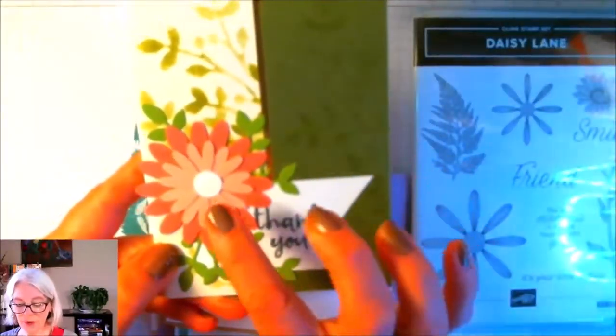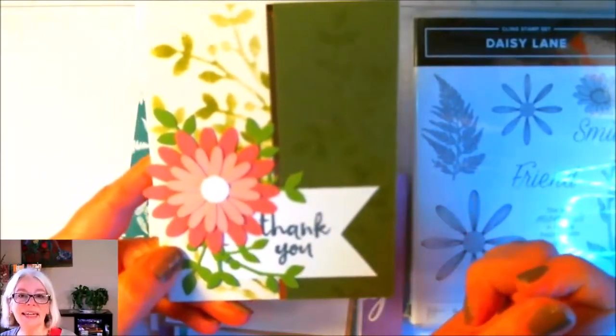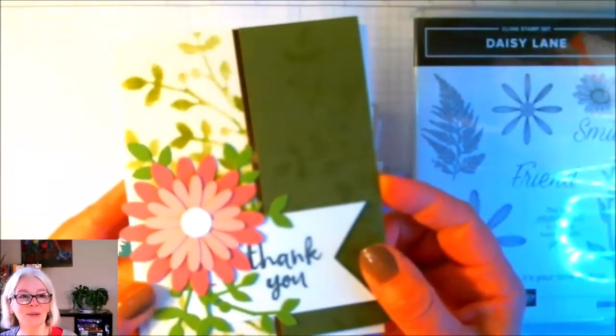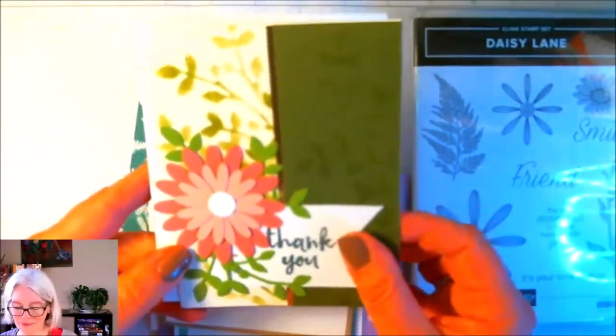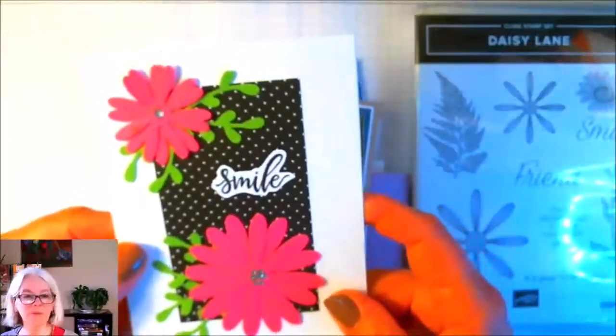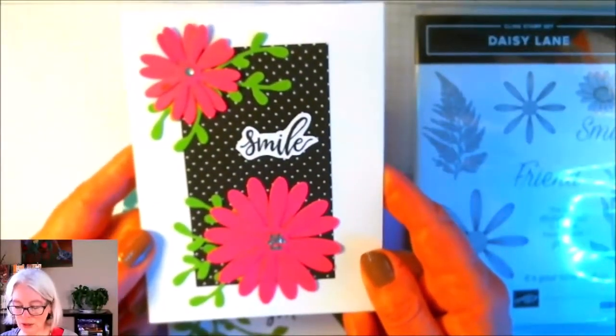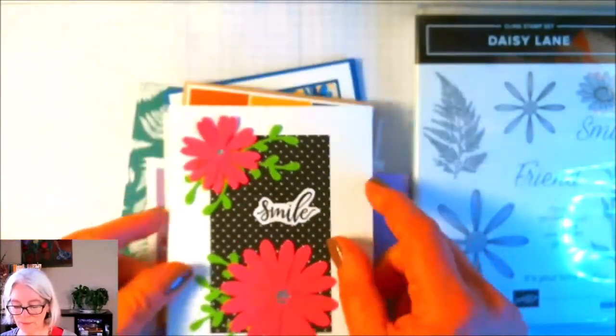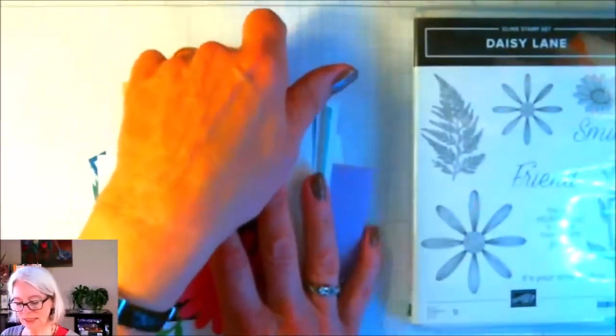For this one here we're actually using both the small and the large punch, one on top of each other, in coordinating cardstock. Isn't that one pretty? And then of course we have a small flower and a large flower together on this one, and the center on this is just a bunch of rhinestones.